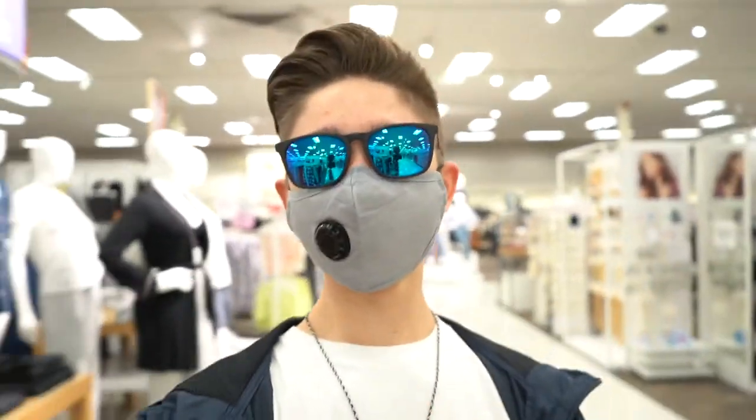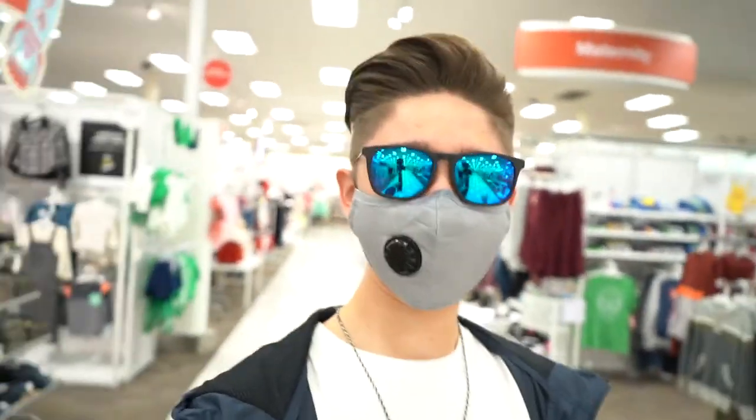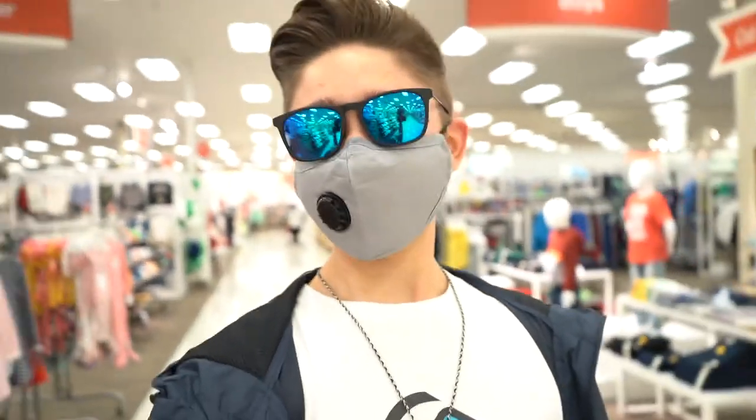We are at Target now and it's time to mask up and go in — Corona life 2021. It's not any better yet but it is what it is. In here I do feel a little bit awkward because my setup is a little bit big for just walking around in the store. Everybody I walk by is staring at me like I'm completely nuts, and while it's true, it's kind of awkward.